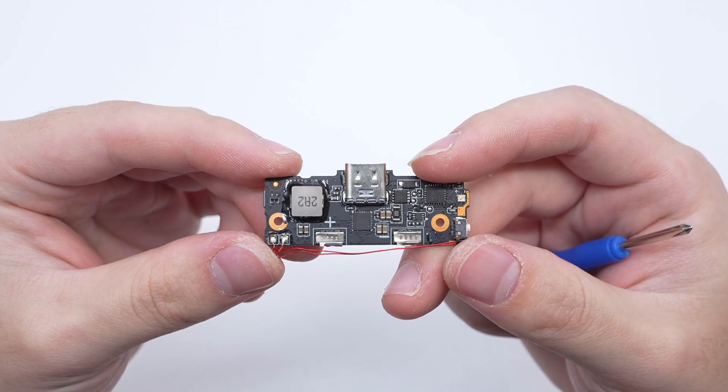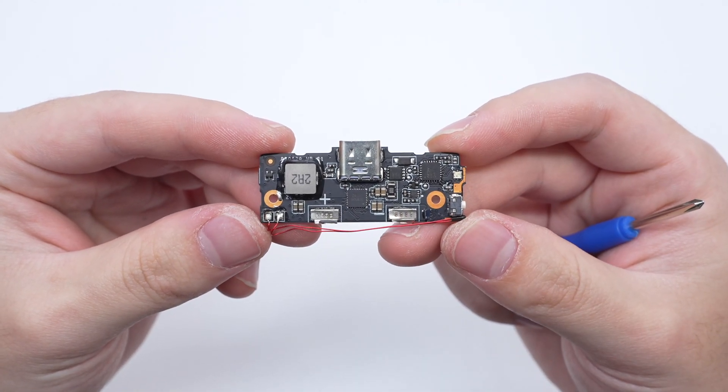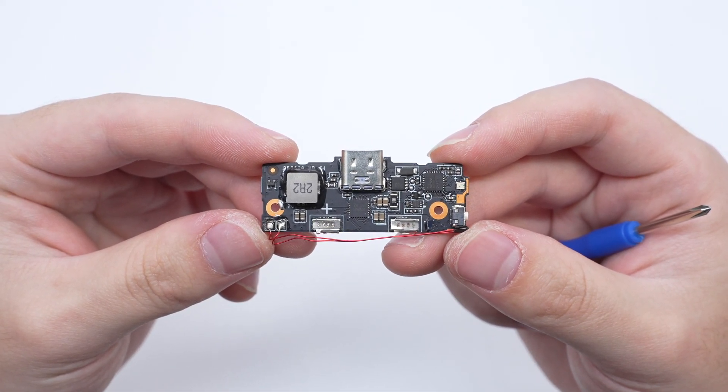The front of the PCBA module has components such as an alloy inductor, synchronous buck controller, V-bus MOSFET, and MCU.